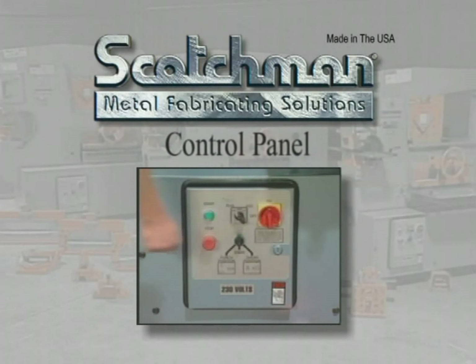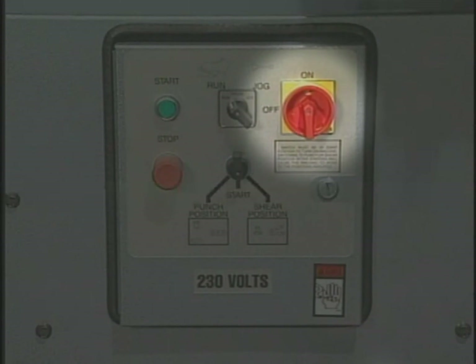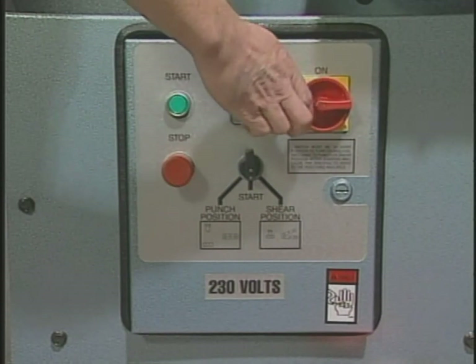Scotchman Industries has provided the latest state-of-the-art in control panels for their ironworkers. This control panel includes a main disconnect switch that allows you to comply with OSHA's lockout-tagout requirements.